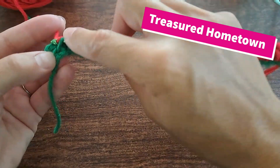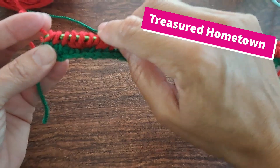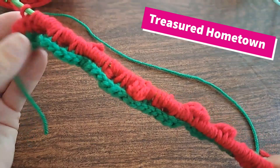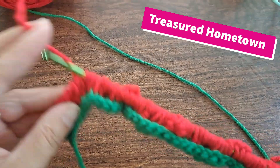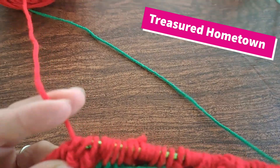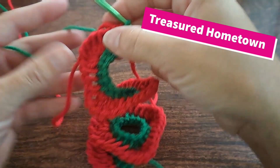Here at the end, into your last three — one, two, and three. Then from here, chain one and pull through two loops at a time all the way to the start of your project. Now leave your last two, switch back to your green and pull through.